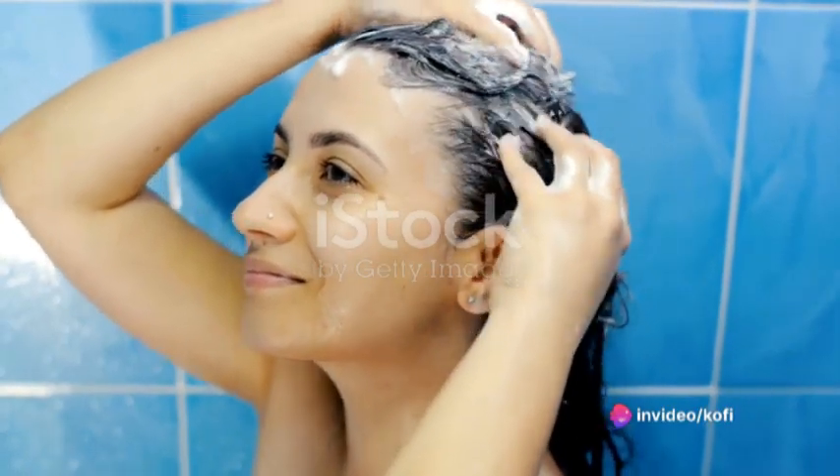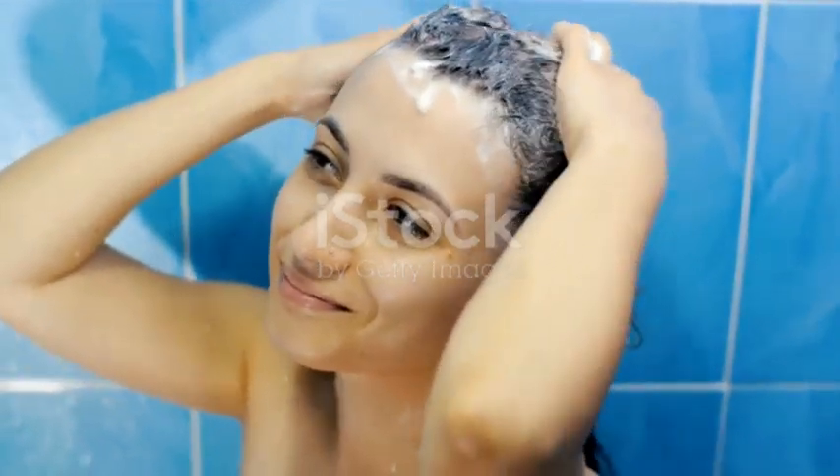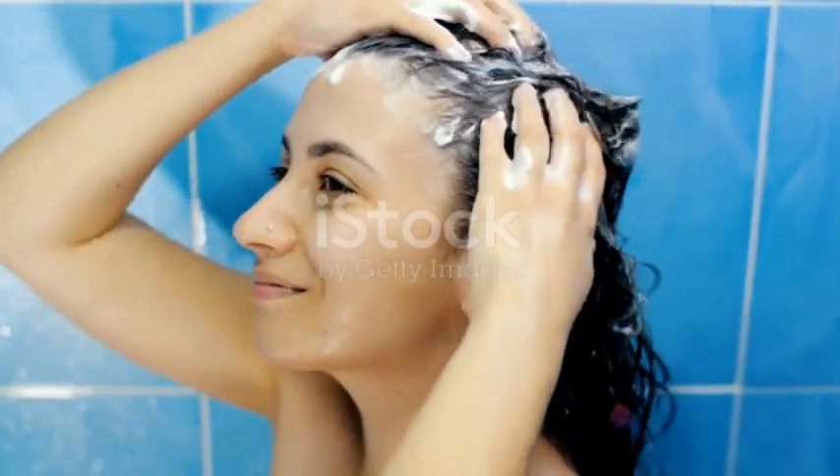Finally, Step 5 is to wash it out. Use a mild sulfate-free shampoo to cleanse your hair, ensuring all the oil is removed. Repeat the process two to three times a week for the best results.